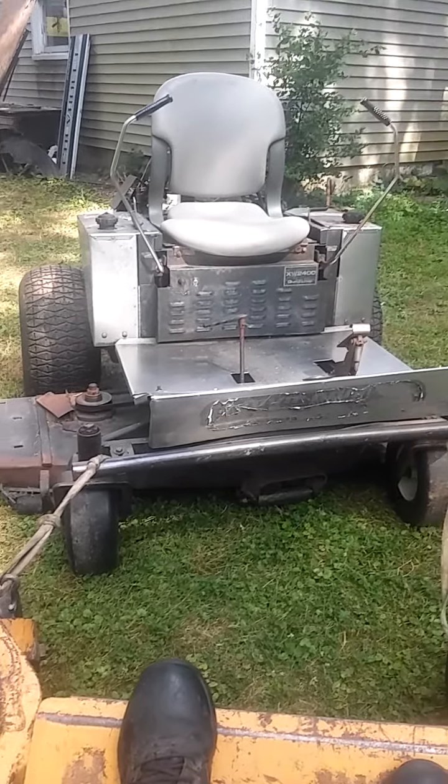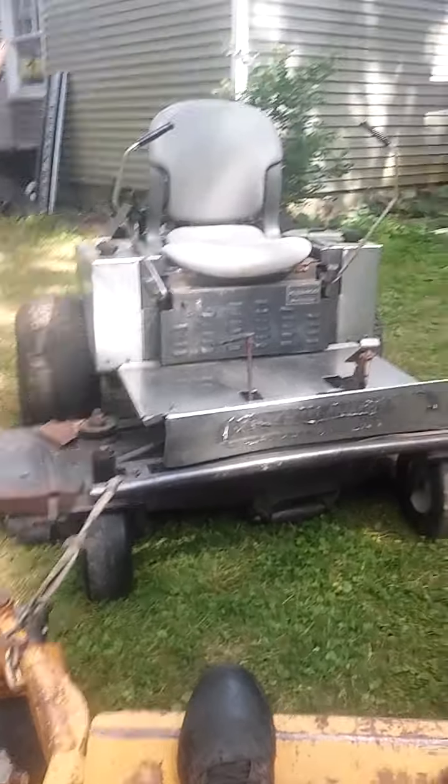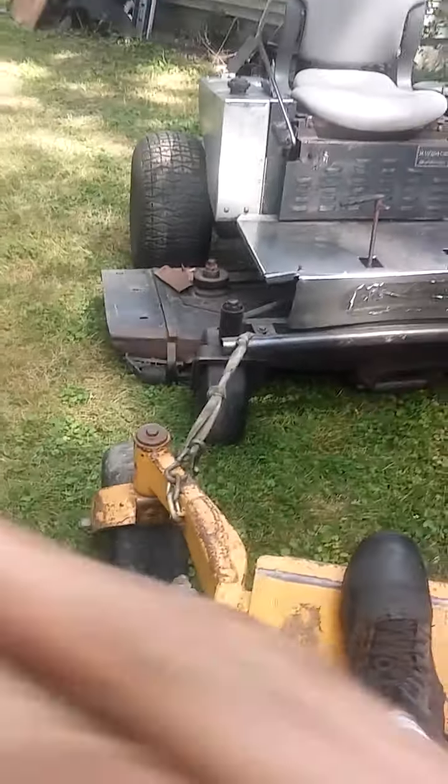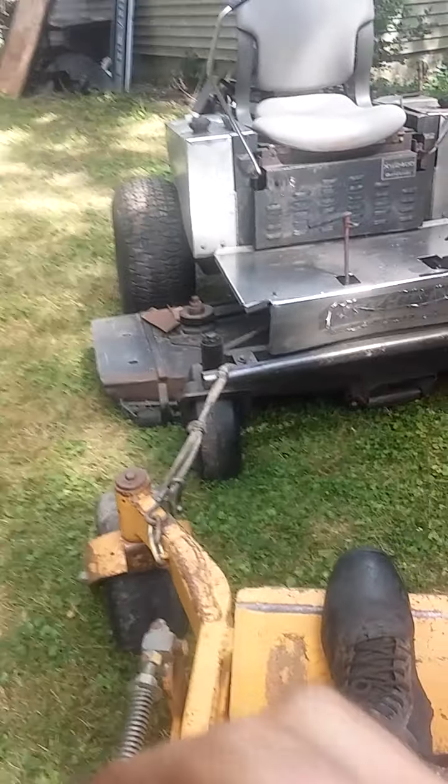Mr. Pavel Kuka here. Dixie Chopper — I think it blew the pump. She stopped moving yesterday. I fixed a couple things on her yesterday. I guess she didn't like that, so she decided to break something else.